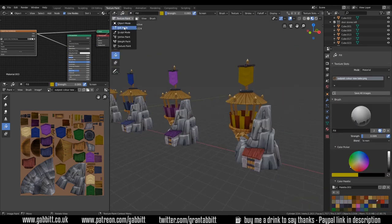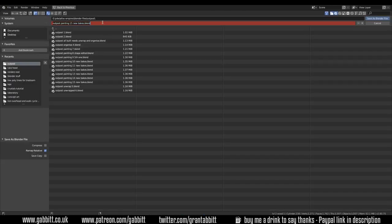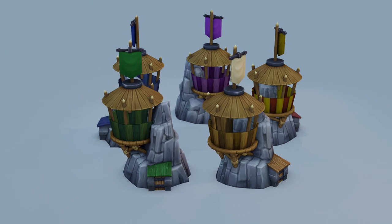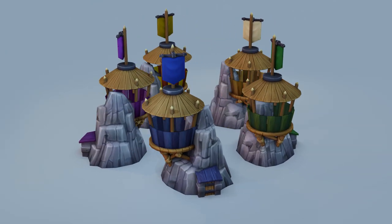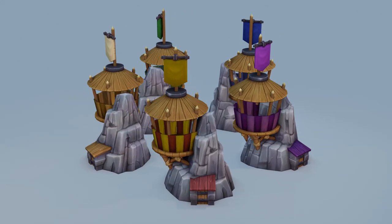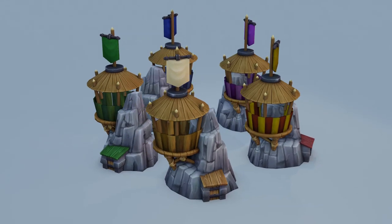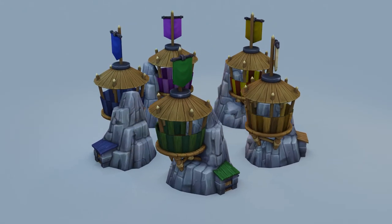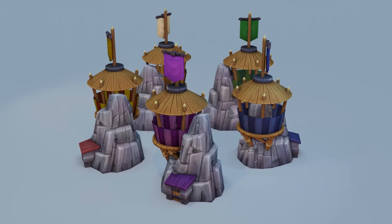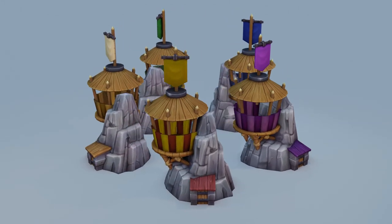You can see all the different colors I've been working with and the final result of all five models. I'm really pleased with how they turned out, still having lots of fun. Do let me know any thoughts or ideas in the comments below — and if you've made it all the way to the end, that's lovely to know. Thanks for watching and I'll see you next time.